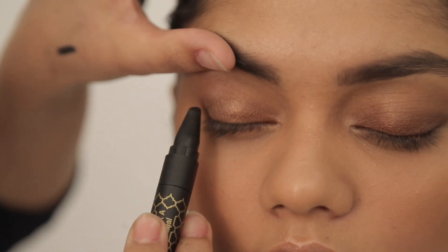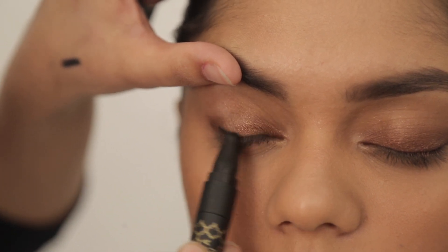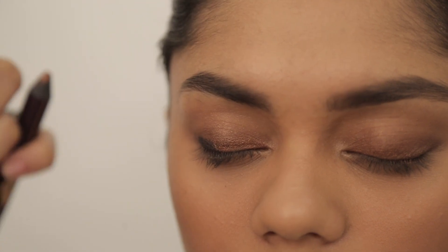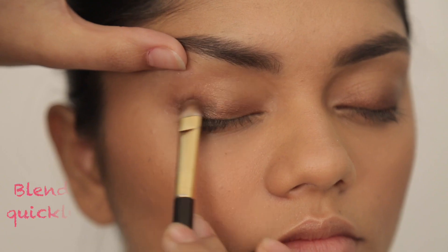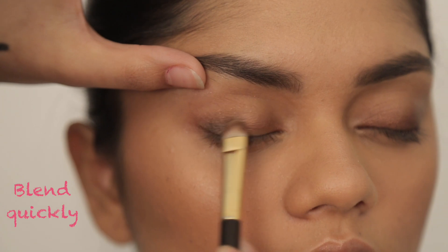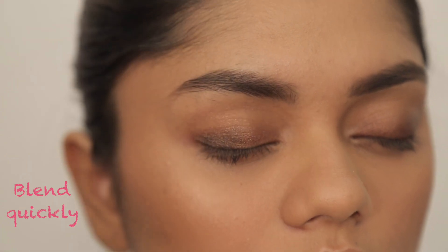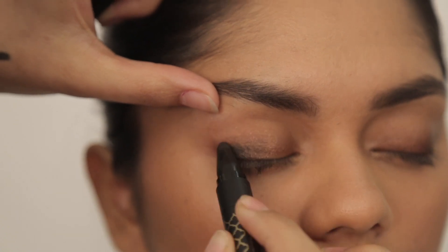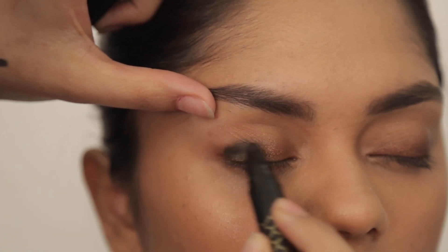I'm going to lift the eyebrow and go with my black right there, just little by little, I'm going to keep adding it — not too much. Quickly, without letting it set in, I'm just blending that in. The trick is to add a little bit at a time instead of too much, because if you add a thick layer, it's going to be more difficult to blend.